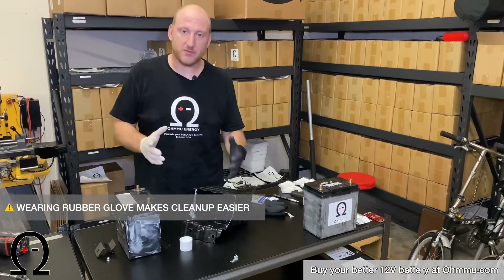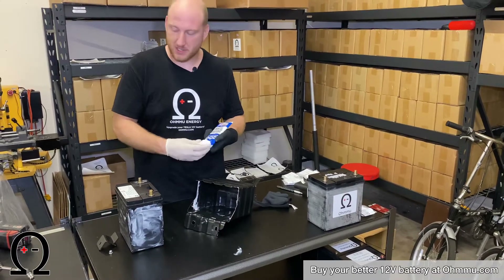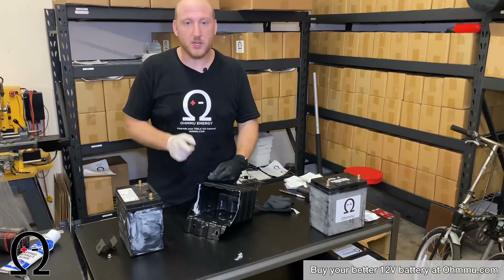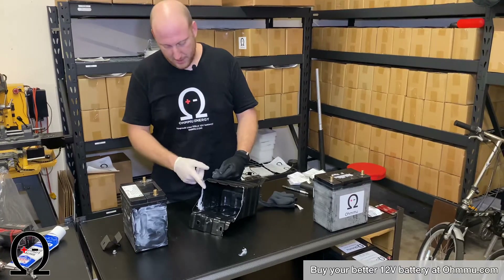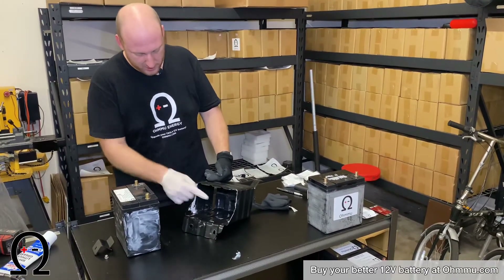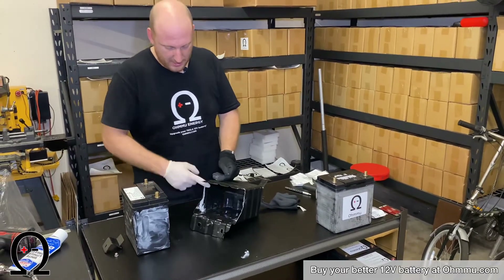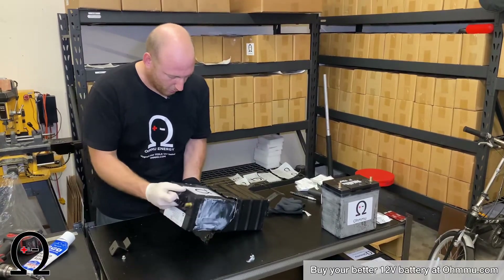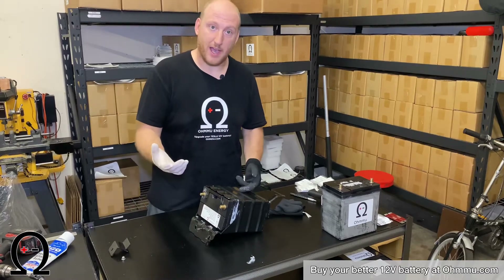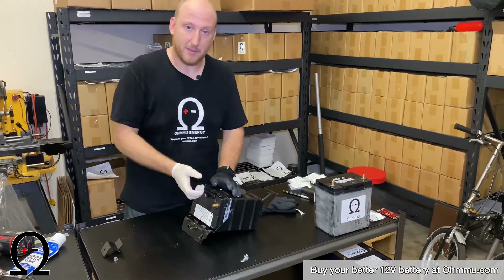When you have the battery out, it's really useful to put some white lithium grease in there. We include a packet with our batteries, but you can also buy it at a store. White lithium grease stays in place well over a long time in automotive use, which is why it's a good choice here. Put a little bit on your finger — wear rubber gloves if you've got them — and rub it along the edges, especially at the corners of the case. The front and back sides are less critical, but focus on the corners and sides. That way, when you put the battery back in, it slides into place easily. This also helps later on after years of temperature changes when the battery fit may be tighter.